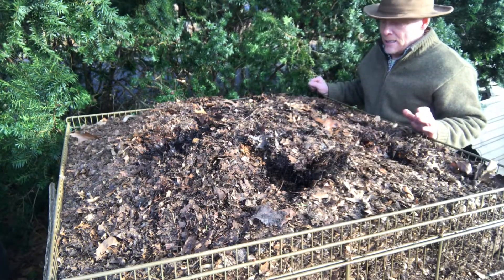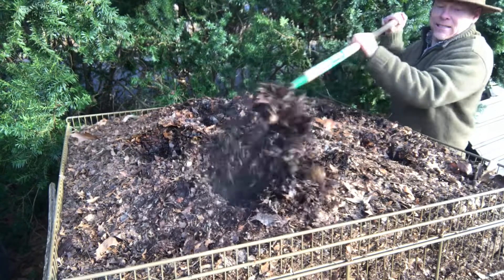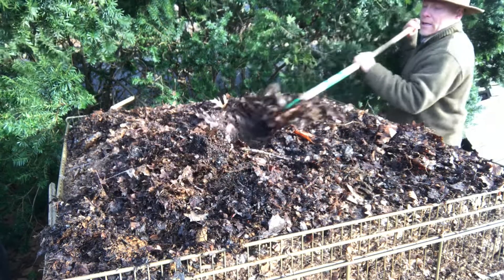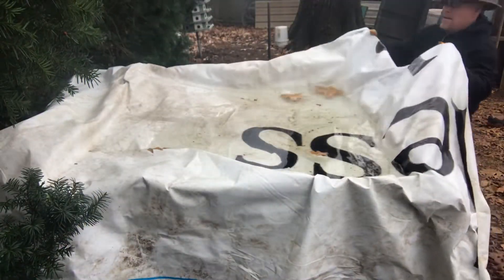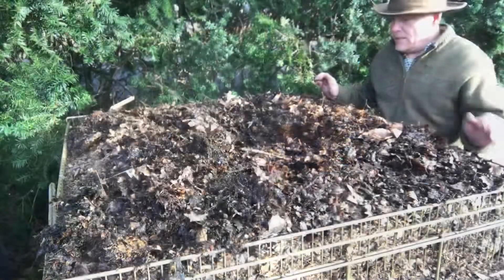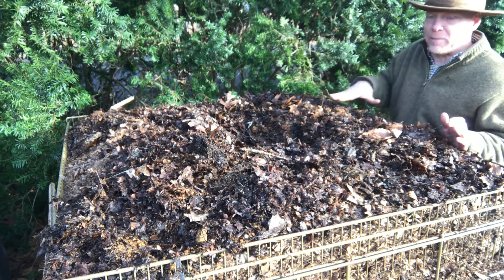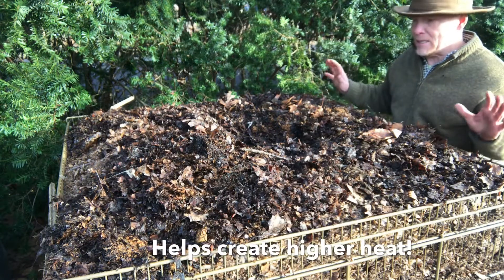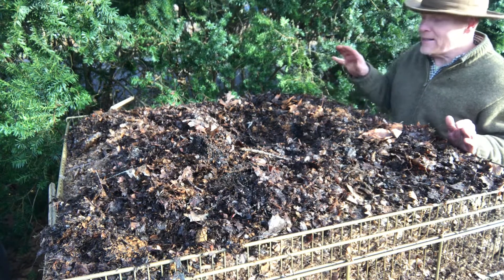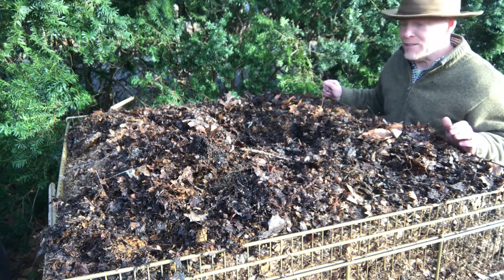I have a couple of ideas for getting this heat from inside the pile to outside. There we go — nice and hot. Good to see it hot. I've recovered everything. Let's make a little hole here so when it rains, the tarp keeps that rain on there and adds some weight.